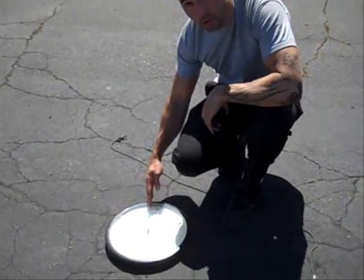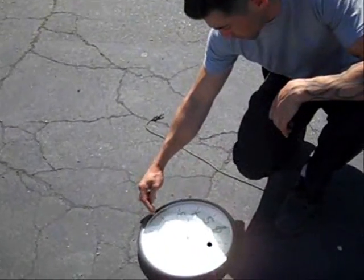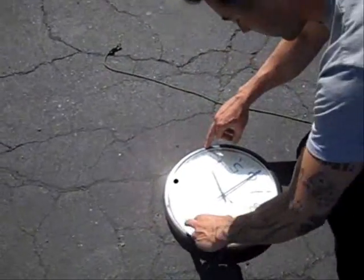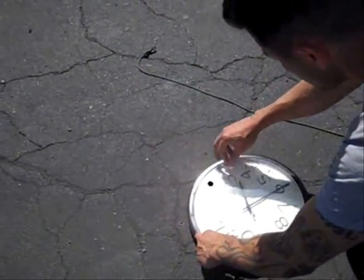Halfway between the hour hand and noon, we make a mark — we'll put a stone. So I've got hour hand, noon, so we're right about there.